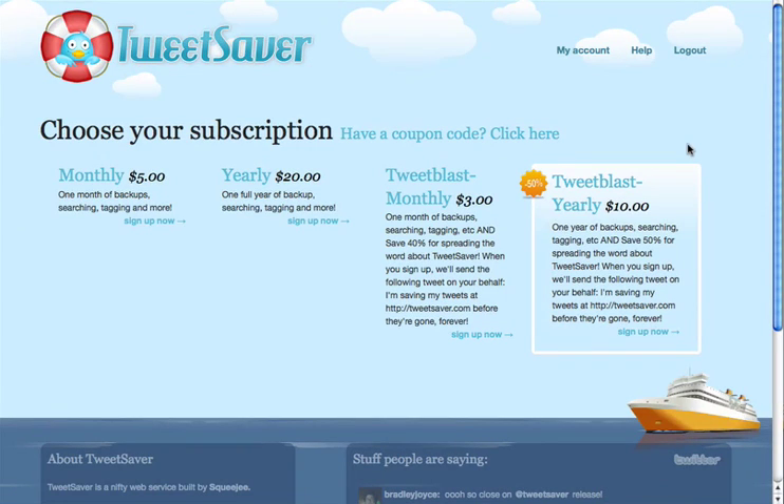Once you've authorized your Twitter account you'll get redirected back to TweetSaver and to our subscription page where you can choose the subscription that you would like. We have a couple different options: monthly and yearly plan. There's also a tweet blast option which will send out a tweet on your behalf saying 'I'm saving my tweets at TweetSaver.com before they're gone forever,' and if you choose one of these plans you can save up to 50% off the price of TweetSaver.